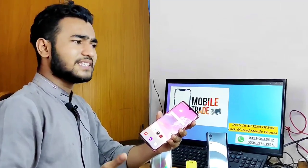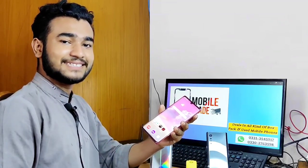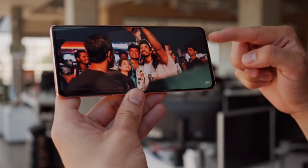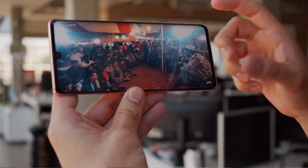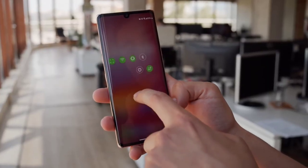You can see the processor — if you use a MediaTek processor, you can see issues with gaming and phone hang. But the main thing is this phone has a Snapdragon processor.